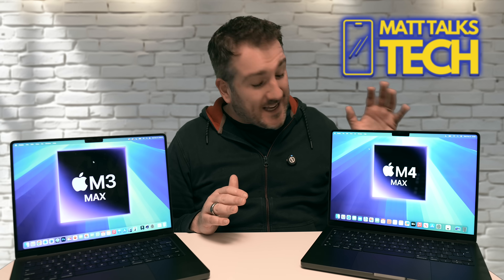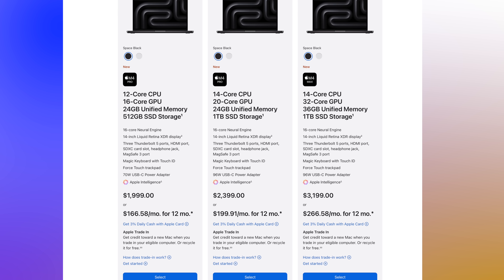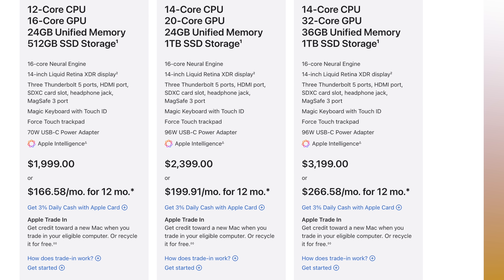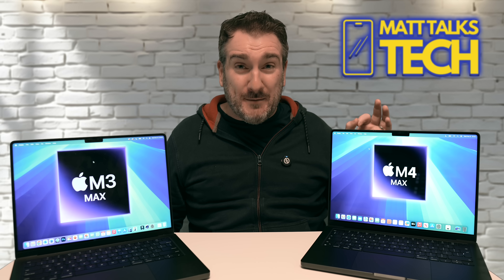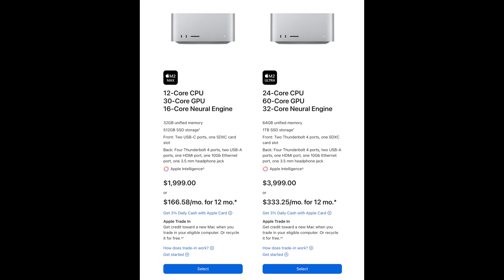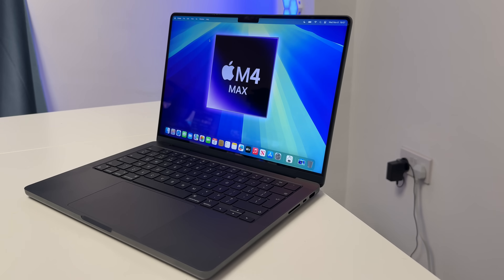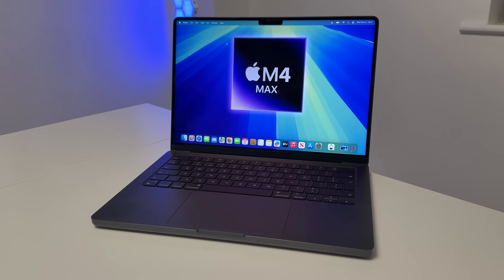Despite all the extra performance gains and only being a year since the M3 Max, Apple has kept the same base price for the M4 Max. At the base configuration — same storage, same RAM — you get a better screen, Thunderbolt 5, and all the other upgrades at the same price. Comparing the M4 Max 14-inch MacBook Pro to the $4,000 Mac Studio, you get a screen, battery, portability, and yet more CPU performance with faster ports — it's an incredible value proposition.